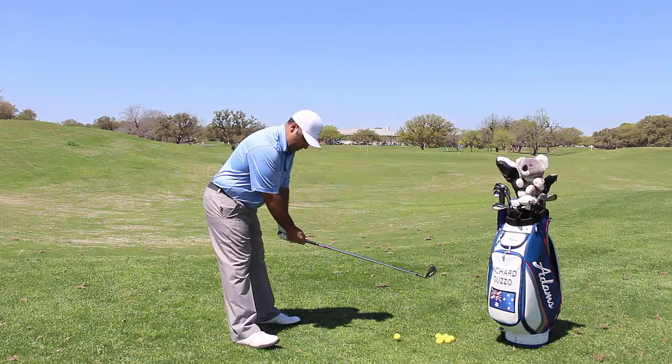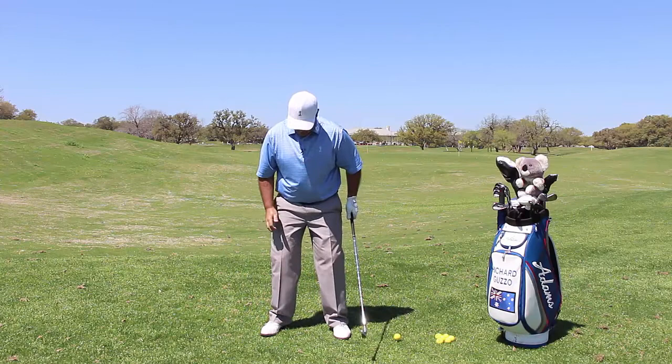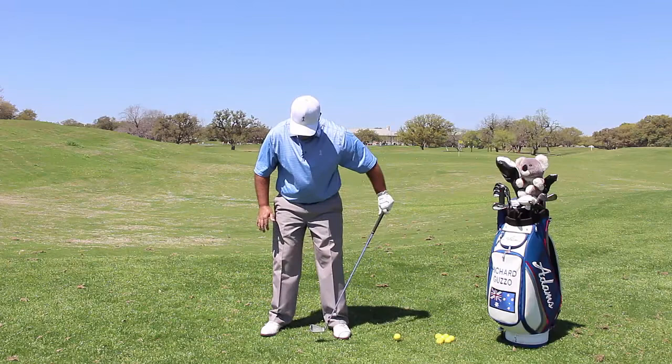If you get too far back on your heel, your swing plane is typically going to come from the inside, and then in order to get back through the ball, you're going to try to come over it. So feel like when you get your even stance, bounce both feet and make sure the weight is right along the center portion of your feet.